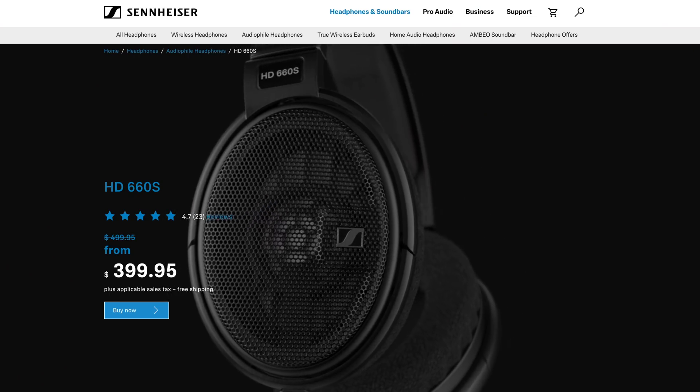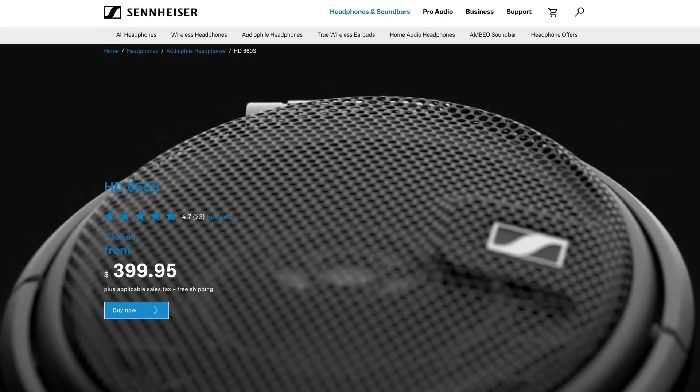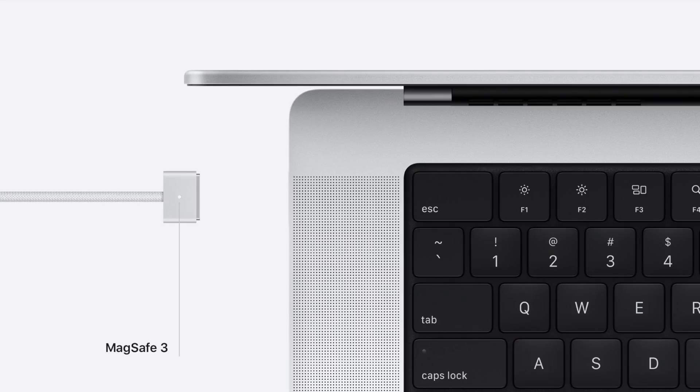There's a headphone jack here and we need to talk about it, because it's not really just a headphone jack. Apple has been pushing a wireless future with AirPods Max and AirPods, which are great, but they're not for every professional. For people like audio engineers working in Logic — basically anyone using high-impedance, power-hungry wired headphones — they can now plug directly into this headphone jack without needing any external amp. The point is there are a lot of options here, and this MacBook Pro can adapt to many different workflows without you having to adapt to it.